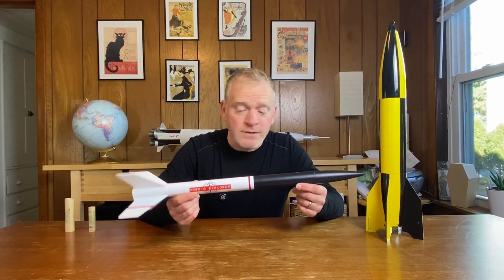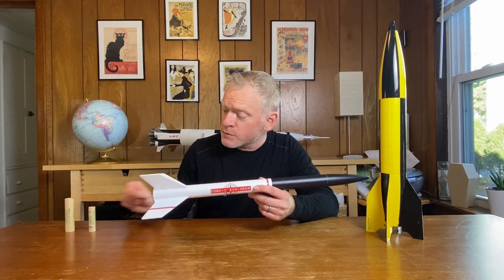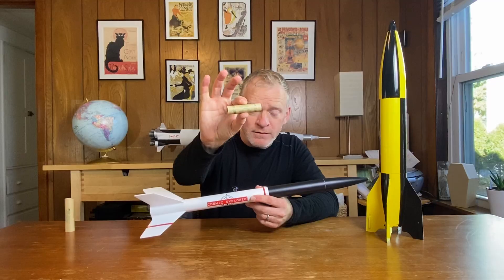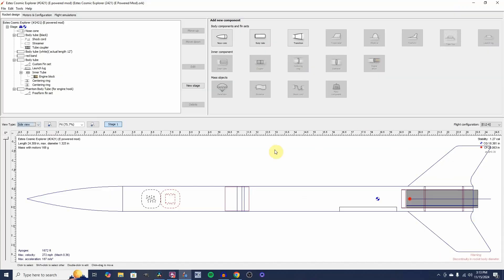This is one of my favorite rockets — it's an Estes Cosmic Explorer. They don't make them anymore. The original kit was meant to fly on B and C rocket motors, which are about that big. It's a great flyer, but I actually wanted to take this rocket a lot higher. So I put in a larger motor tube so that it could fly on E motors, which are much bigger and much heavier than the B and C motors. What this does is move the center of gravity backwards, and I had to make sure that the center of pressure was still behind the new center of gravity. With a simple rocket like this Cosmic Explorer, this is super easy to check.